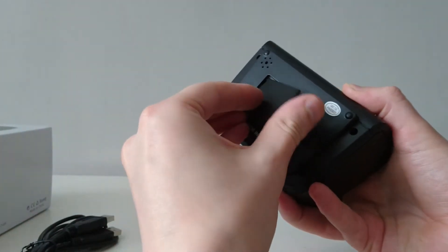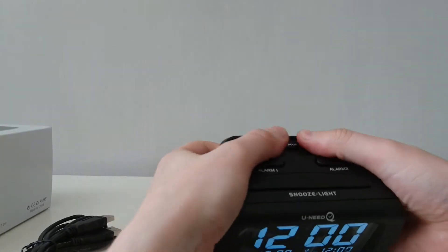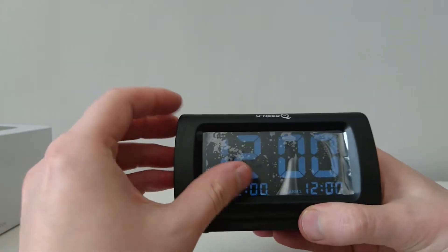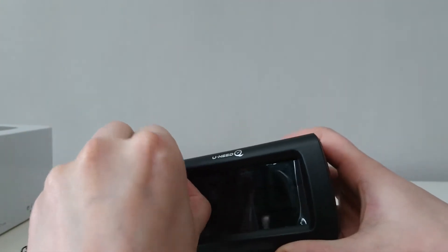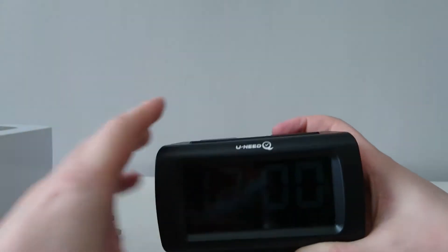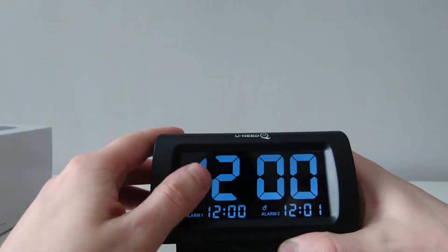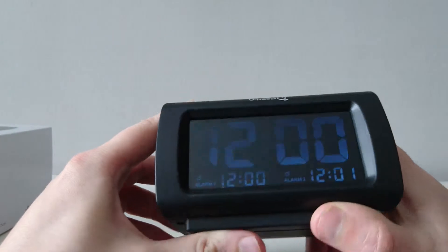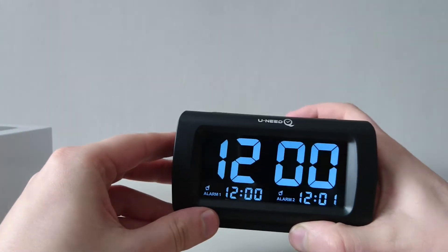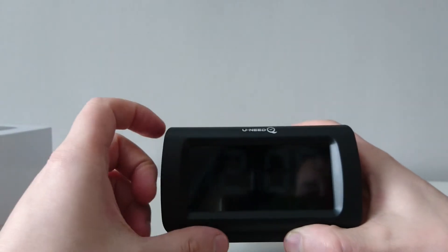It should come on — the batteries aren't dead. There it is, switched on. Lovely home display — massive display, that is. It's easy to read. You have to keep pressing this button on top to make the display come on, because then it goes dark.